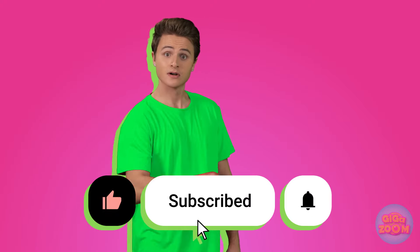Like and subscribe for more great videos! Whoa! We're getting better at this! I pressed the button! Not fair! Wow, look at this! It's so cool!